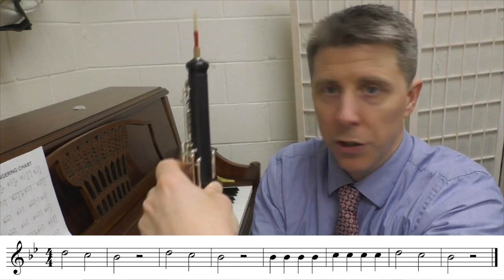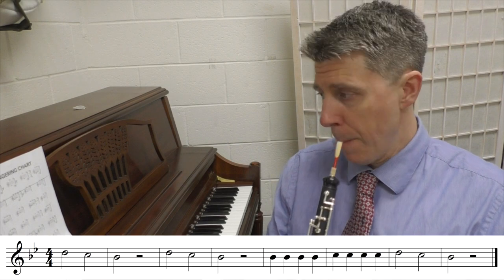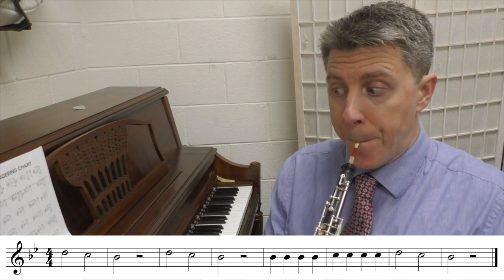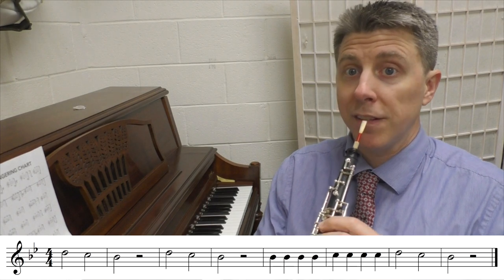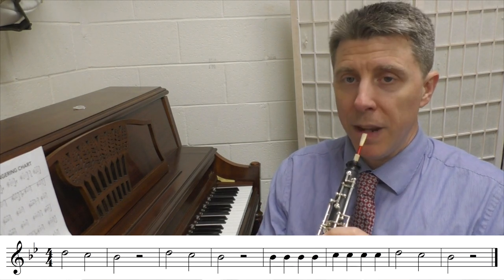Now you're probably thinking: do I use this thumb? No, you do not use the thumb. So the three notes end up sounding like this — here's the D, and then we have the C, and then the B flat.